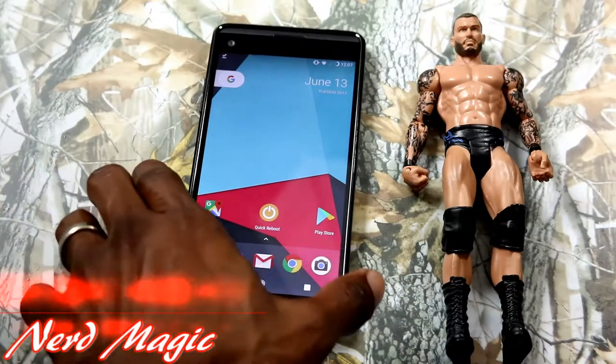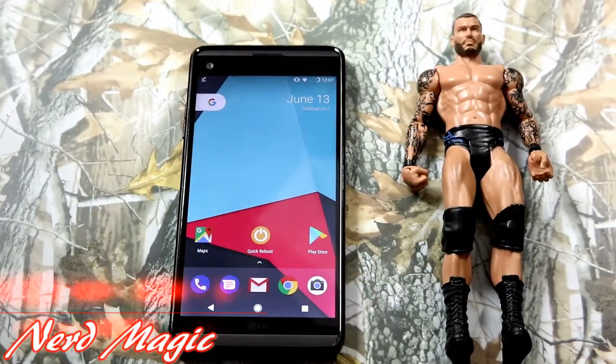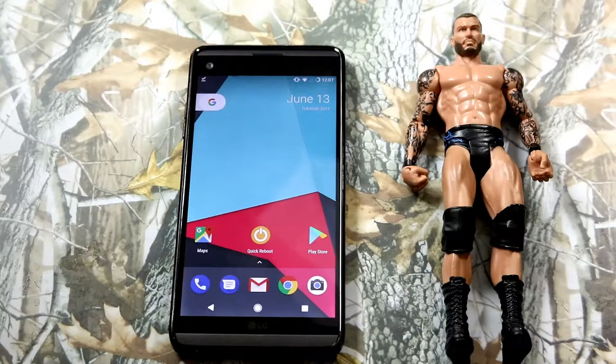Nerds, I am back, welcome to Nerd Magic Time — time to get nerded up. Don't forget to like and subscribe and make sure to spread the word. OK nerds, I am going to show you how to get, install, and talk about the latest and greatest Weather ROM 5.0.4 on your LG V20.